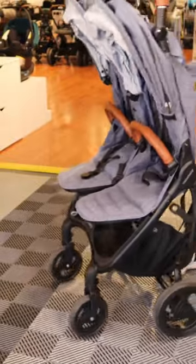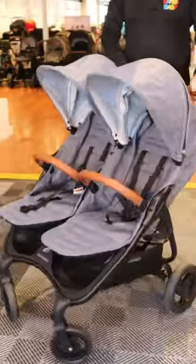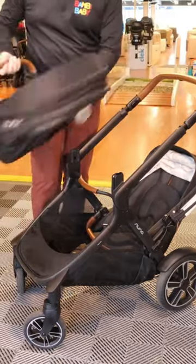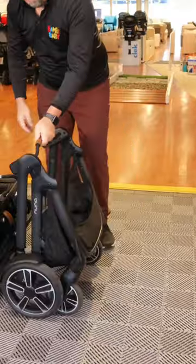Those strollers end up being not adaptable — they are more permanent single seats facing forward, like the Valco Duo Trend that I have here. A Demi Grow is a lot easier to just remove the seats one at a time, then fold your frame, stack it all in the car and decide what you're going to connect to it.